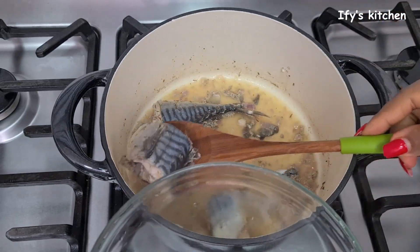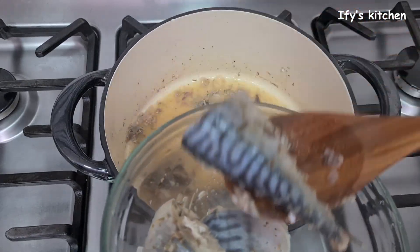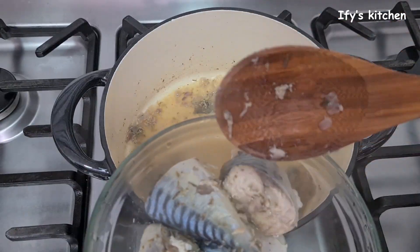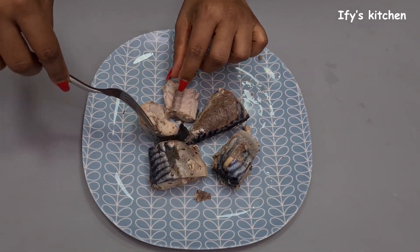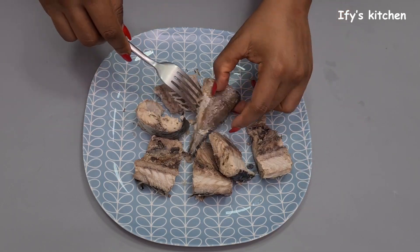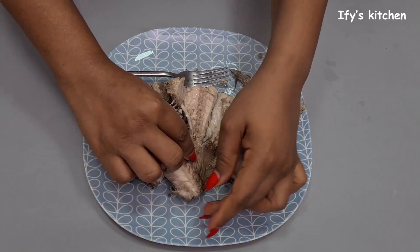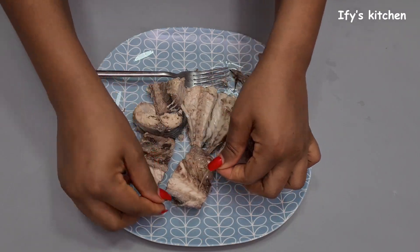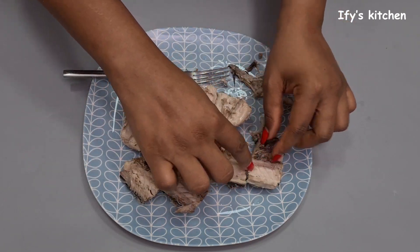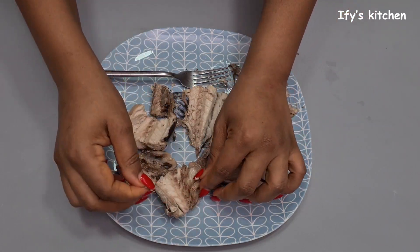Please reserve the fish stock — this is like gold. It's going to make another recipe so flavorful; I love to use fish stock in my moin moin. Now, there's so much bone in this fish, so take your time and patiently remove every single bone, because you don't want a bone to get stuck in anyone's throat while eating your delicious fish rolls.